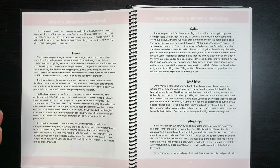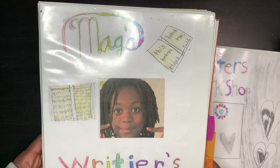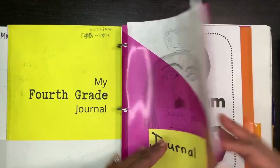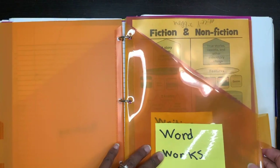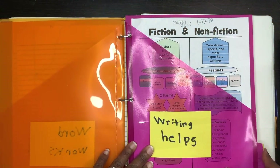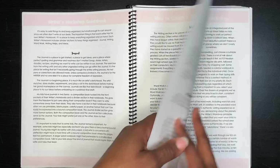Here are the girls' writer's workshop binders. They did an exercise where they created the front of their binder, then we set everything up. One daughter has her fourth-grade journal in hers. The binder has a journal section, a writing section for taking pieces through the writing process, a word work section, a writing helps section with different exercises, and an ideas section. We didn't use the word work section since they do vocabulary and spelling through a different curriculum.